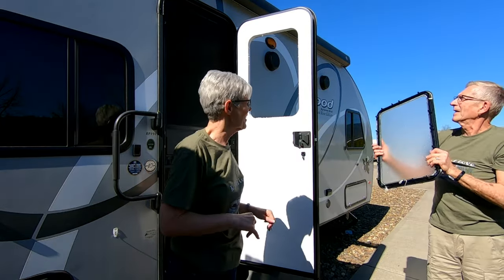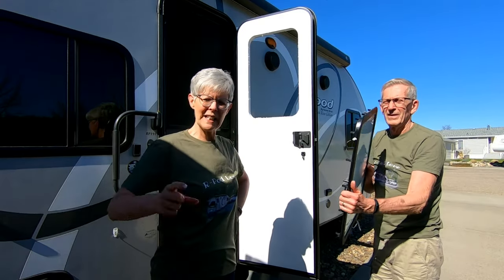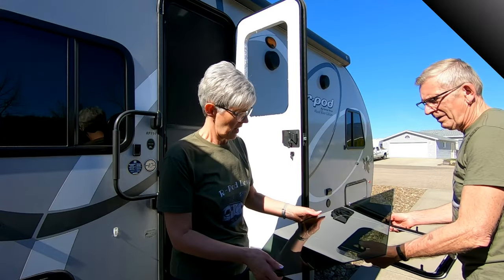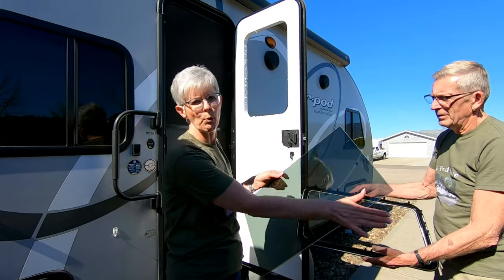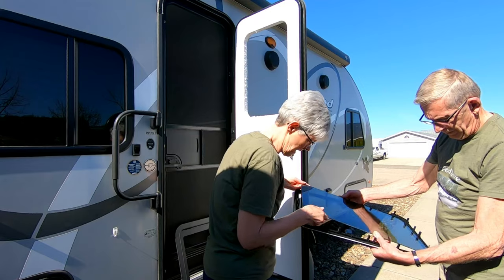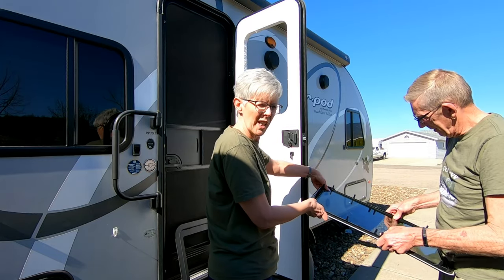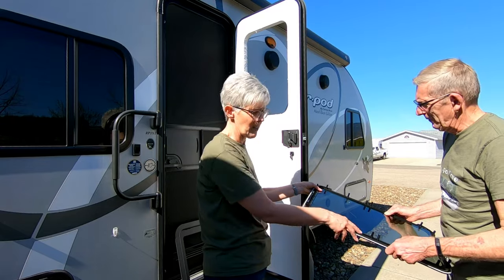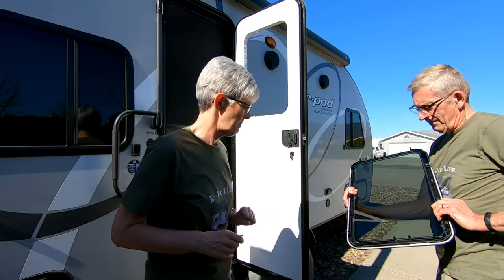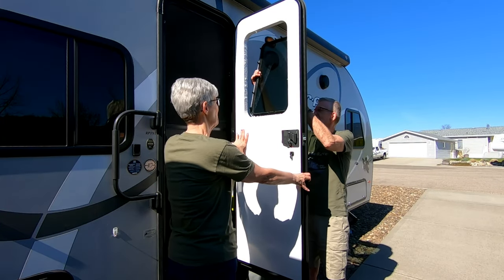We're going to take just a minute here — we need the clips to actually pull apart the new frame from its shipped position. Okay, we've got the new frame apart. Here's the new smoked glass and this goes in the outside frame. There we go — it sits in there like that. The corners just stick out so you can get the glass in there. Notice the seal was already on that thing. So I'm going to take it and put it up from the outside.